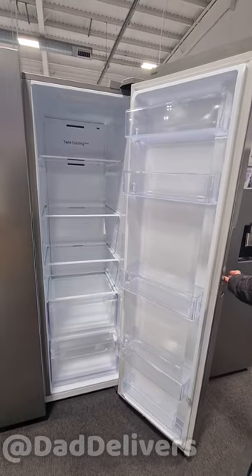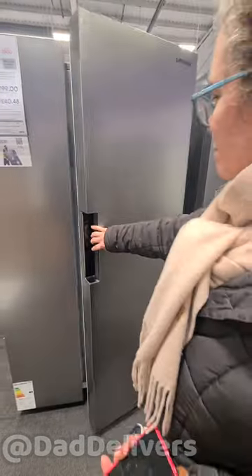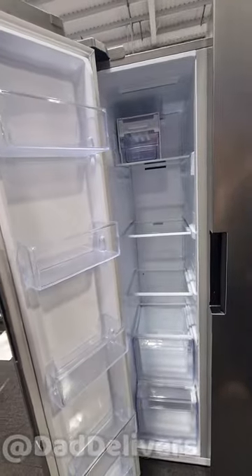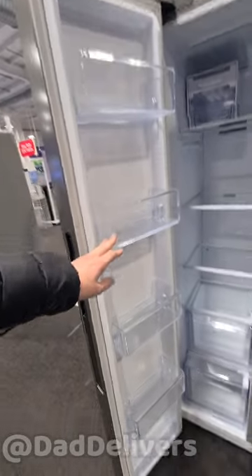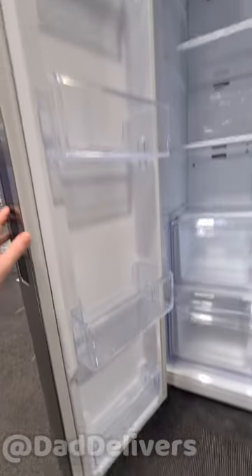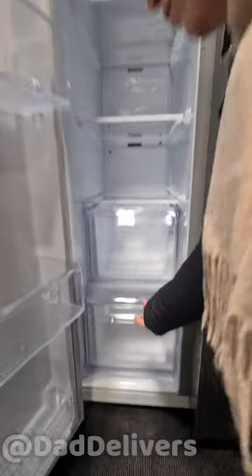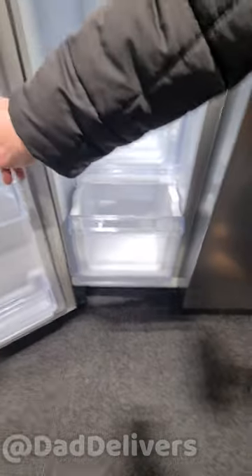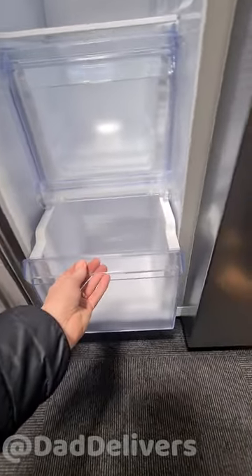That's nice, really good. Inside we have one, two, three, four shelves and a fifth little one. Then there's a bottom basket drawer in the freezer - it's got a lock on it.